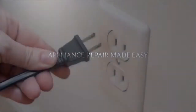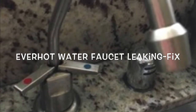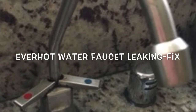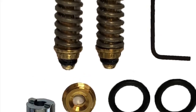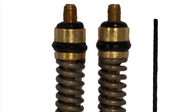This is Scott the Fix It Guy. Our goal with our videos is to empower you to be able to do the repairs on your own and save a whole lot of money, and also get that great feeling of having fixed it by yourself. Today we're going to be fixing an ever-hot water faucet that's leaking, using a special kit to repair the leak. It's pretty easy to do and the kit's only about $30. The new faucet is like $350, so it's really wise to be able to repair it.